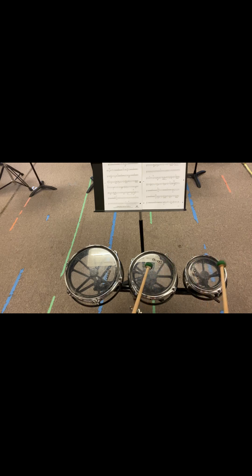Here's our next entrance. Two, three, four. One, two, three, four. One, two, three, four. One, two, three, four. One, two, seventy-two.